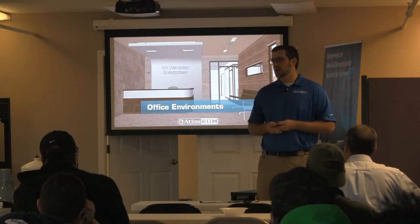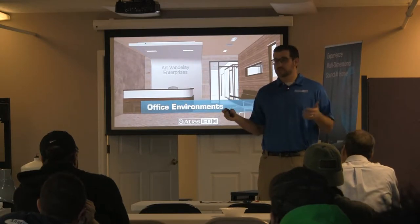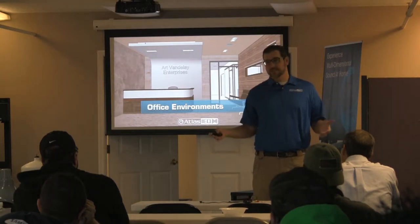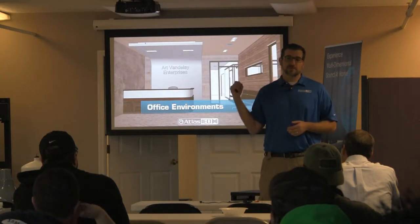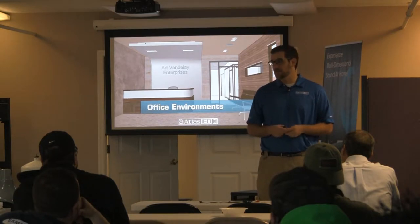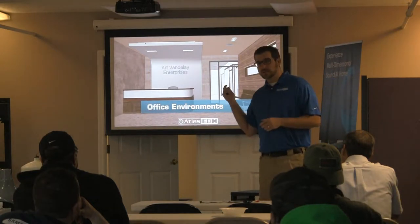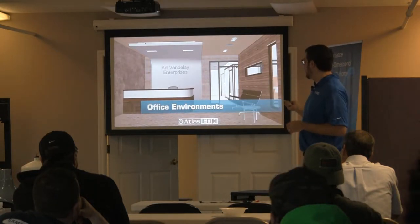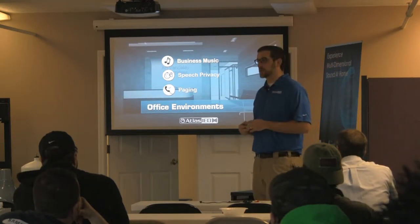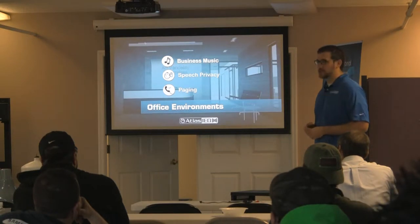Currently you guys are dealing with a lot of residential customers. Those residential customers probably have jobs, otherwise they're not going to pay you. They may even own their own businesses, so they may have a need for something like this right away. That's another way to get another job very easily. So an office environment — let's call this Joe's malpractice doctor's office — and I want to do paging, I want to do speech privacy, and I want to do paging in the waiting room.